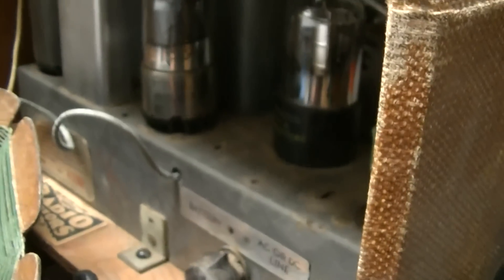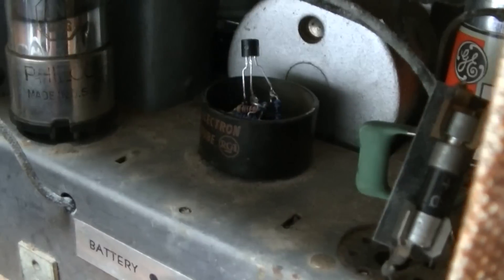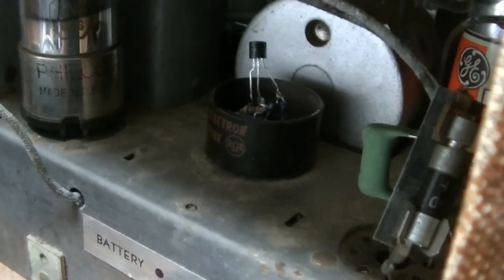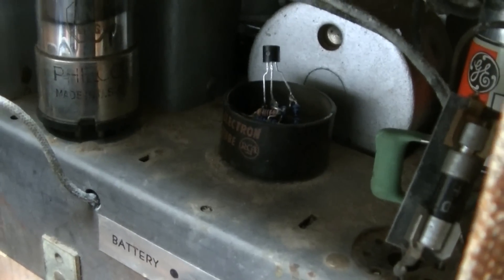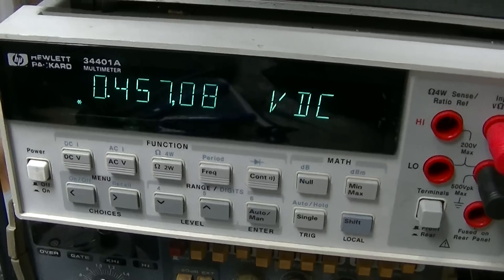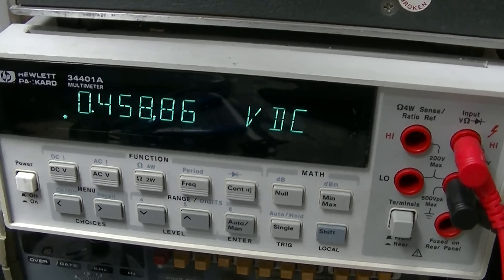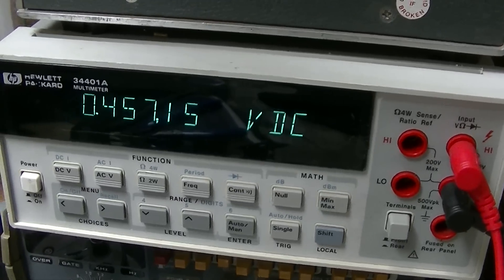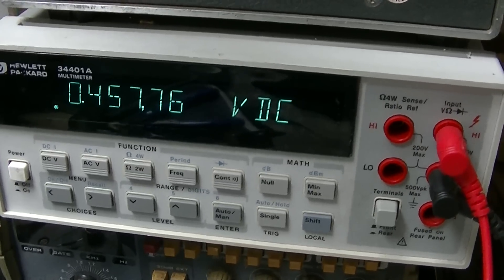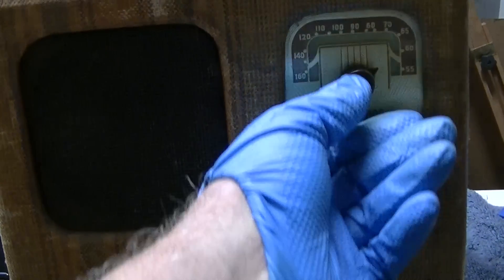Tube stuff is hard to destroy. There's a lot of hum. Oh wow, is it louder now. We've got 4.5 milliamps flowing through the FET. That's perfect.